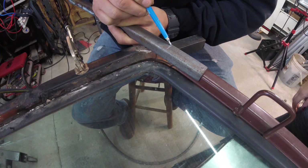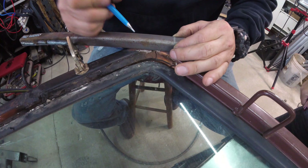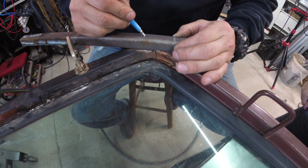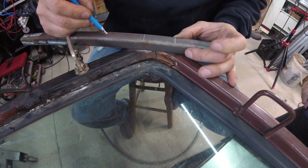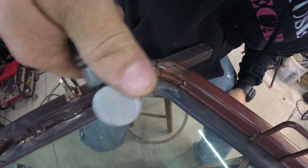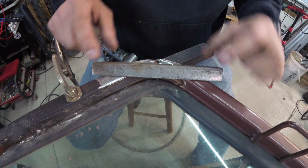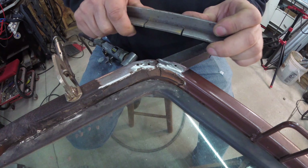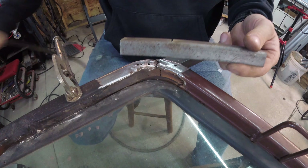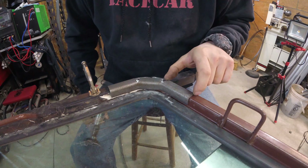Alright, so basically what I'm gonna do is cut here — I don't know if you guys can see that mark — cut here, and then cut right here, and then cut the rest so it's the total length. So this is the part I was saying I was gonna build. Now I'm just gonna make the bends, and yeah, it's really strong, so I'm gonna bend these up and get this thing positioned in there.